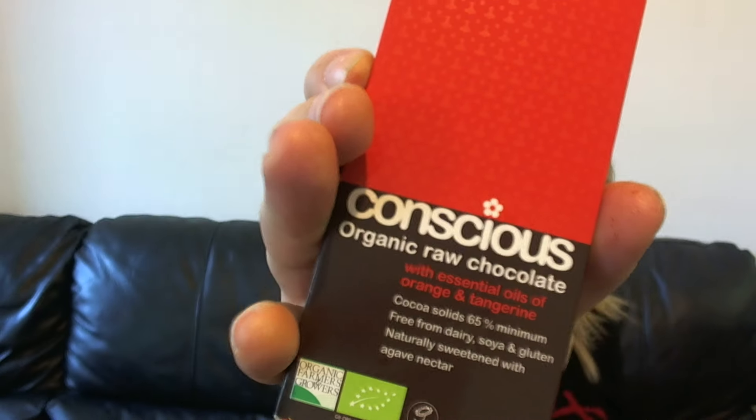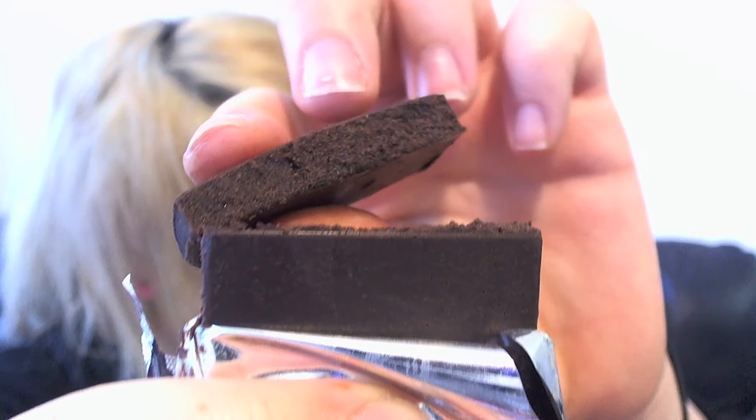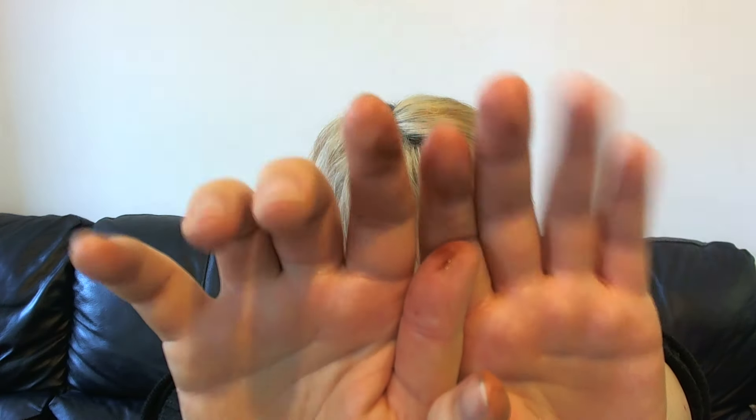Okay so we've got Essential Orange next — essential oils of orange and tangerine. The way this is going, I'm never going to be able to go near Terry's Chocolate Orange again. I went into this thinking I'm not going to like it, but I love chocolate. You can really smell the orange in that — it smells insane. Oh my god, that is the best orange chocolate I've ever tasted in my life. It's ruining all other chocolates for me, but it's worth it. I'm sold on raw chocolate. Essential Orange is in the lead right now.